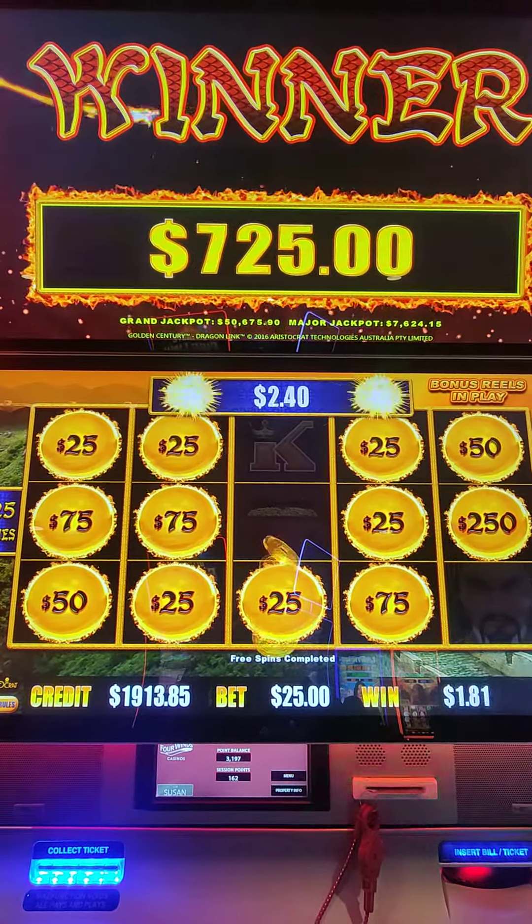So that was a pretty good return. We'll keep playing this a little bit at $25 and see where it's going to go.